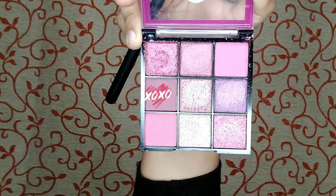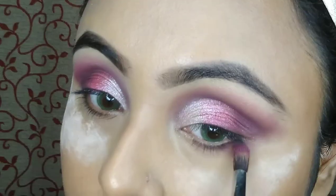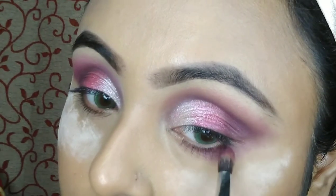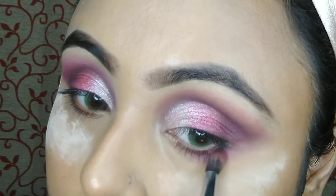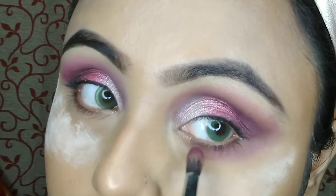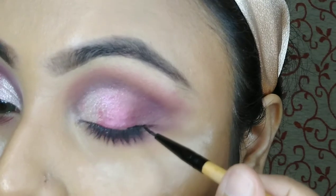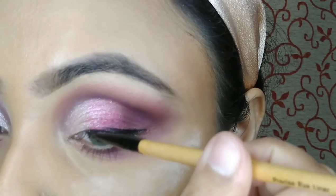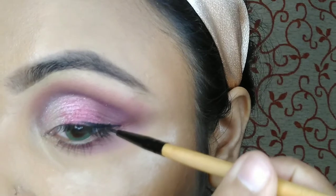Then moving to my lower lash line makeup — using the same purple shade with my blending brush very carefully and very lightly. I am also using a gel liner from Incolor to give a winged look because I love winged eyeliner.